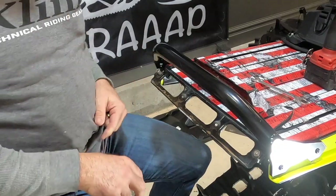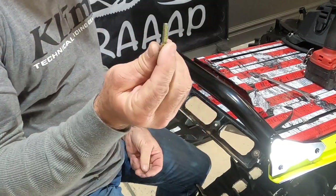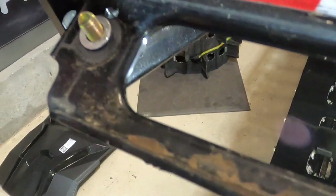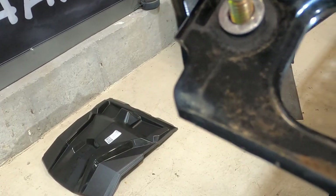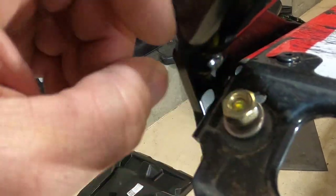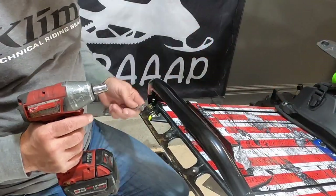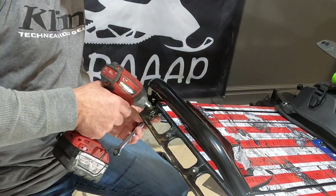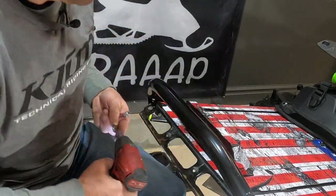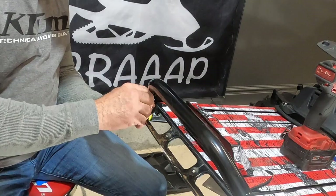Then I'm going to install my rivet nut into the hole — sometimes you just have to tap these into place. The threads in this are quarter by 20. I've got this quarter-by-20 hardened bolt threaded through the back side with about 3/8ths of an inch of thread showing through. I'm going to put a washer on there and then a nut on top of it. Then we're going to compress this rivet nut — I'm going to hold the back side with a wrench so it doesn't turn, and then tighten the front side. Now what that leaves us with is a threaded hole we can thread something like this 3-arm knob into.